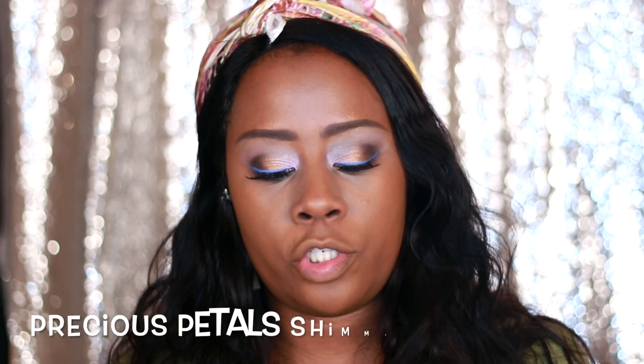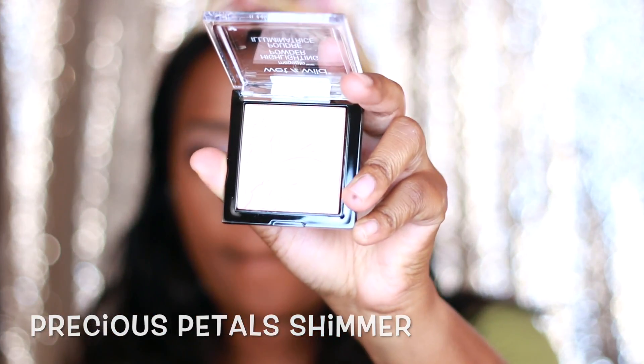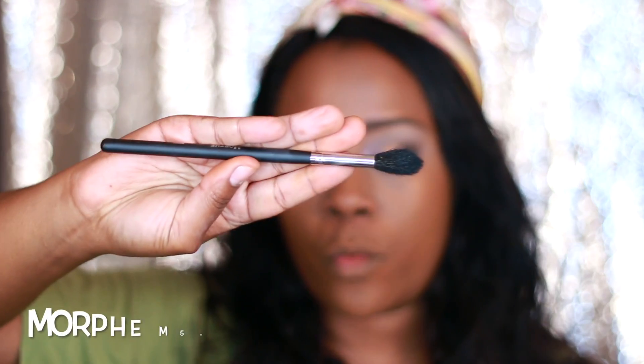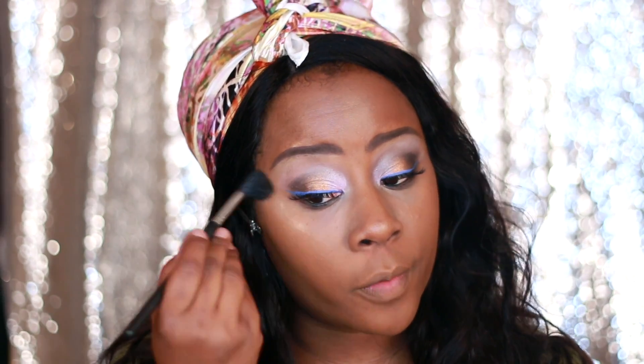The Precious Petals shimmer highlighting powder — whatever you want to call it — is what it looks like. I'm using a Morphe M501 brush. Oh, that's a nice shimmer. Beautiful.